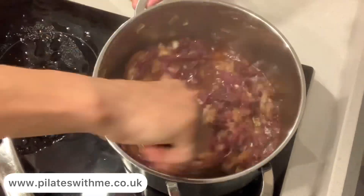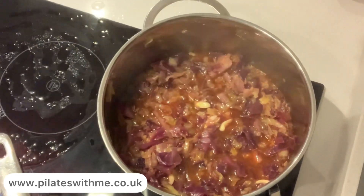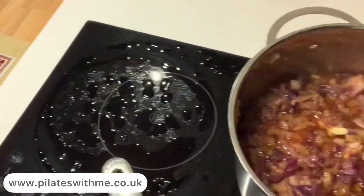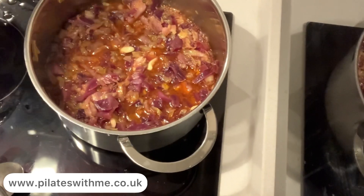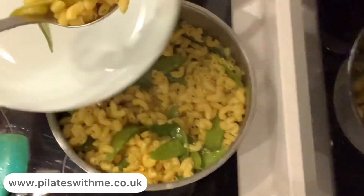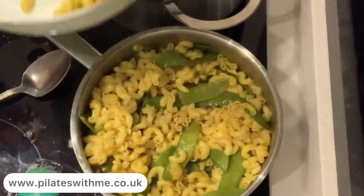Just a couple of minutes stirring well, all the flavors combining, and ready to eat. I mix it up with this macaroni — leftover macaroni. You can find this recipe on the playlist: easy vegetarian recipes.